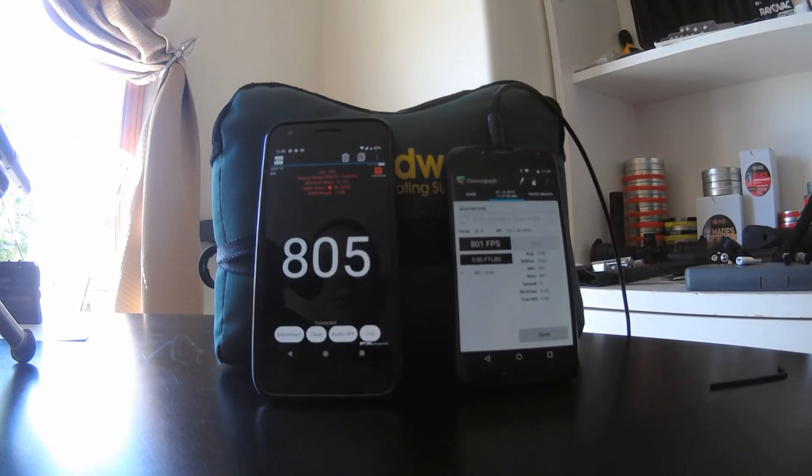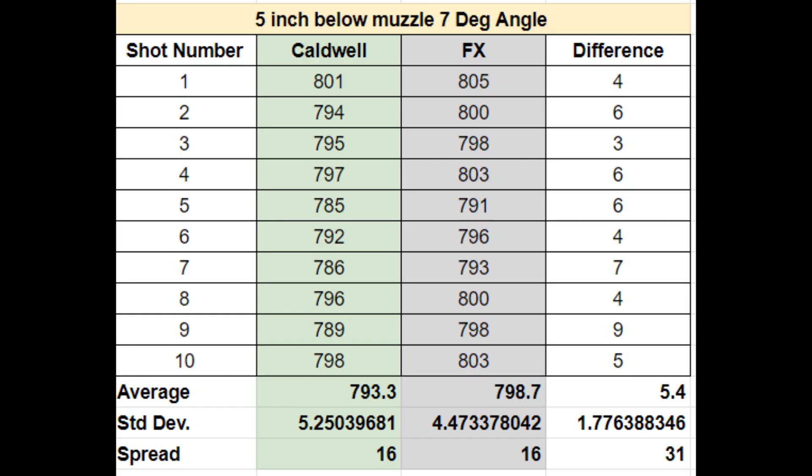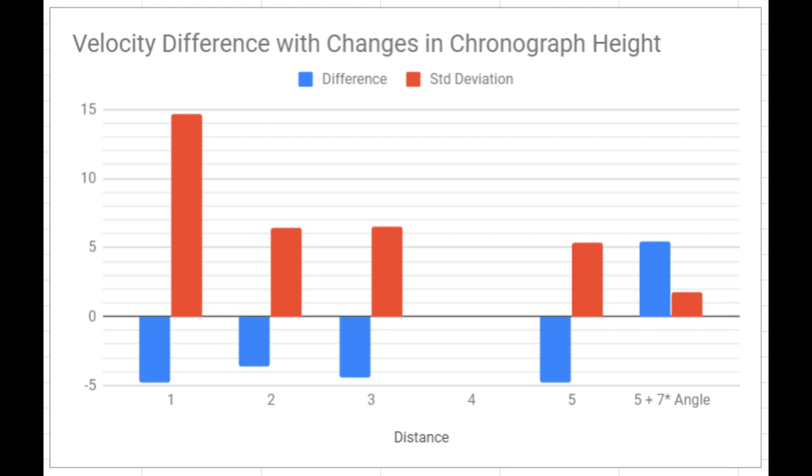One of the things I noticed in my previous testing was that having tilt in the rifle didn't make as big a difference in the velocities as I thought. In fact, some of my best data was when the gun was tilted down a few degrees. So these next shot strings are going to be with the gun tilted at a seven-degree angle. This is the best data yet — finally the FX is recording a little faster than the Caldwell, which you would expect because it's closer to the gun. Look at that standard deviation in the differences — they're both reading very, very close. This data I collected today, Giles, is way better than the data I was getting when I did that review.